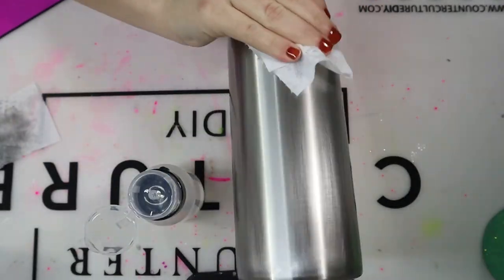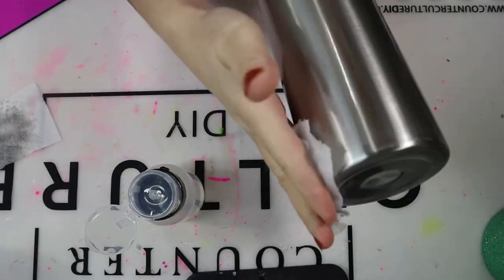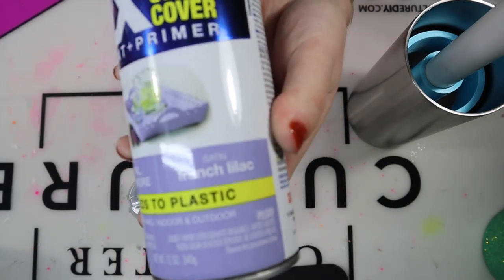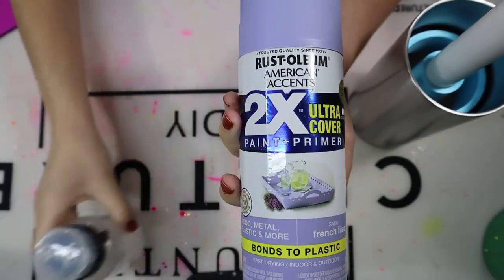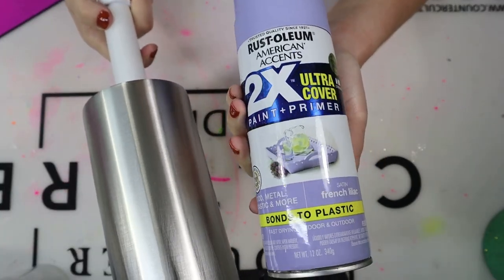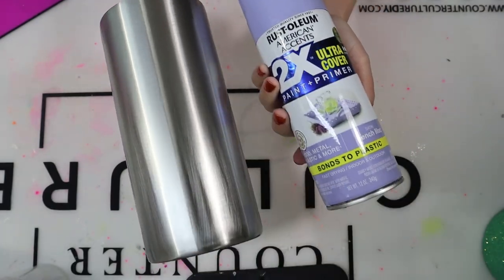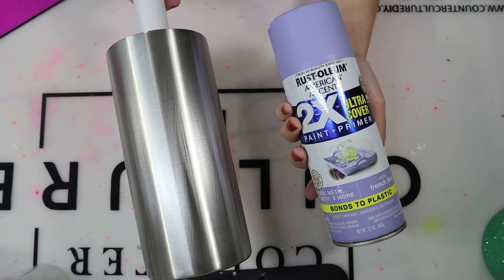Take that 91% alcohol and wipe it down really well. Once that 91% alcohol is dried, I then went in and spray painted my tumbler. This tumbler is going to be a purple tumbler. I always like to spray a base of the theme color of the design. So if I was doing a blue Milky Way, I would do a blue base. You do not have to do that base. You can do a white base. If you don't have specific colors on hand, you can also paint this with acrylic paint. Just make sure you're doing a nice base - it doesn't matter if it's sloppy or has some spots because we're going to cover this base up with a lot of glitter and paint later. Let that dry for about 20 to 25 minutes.